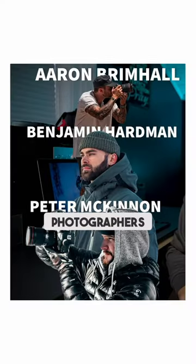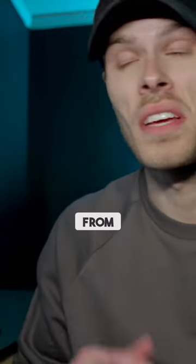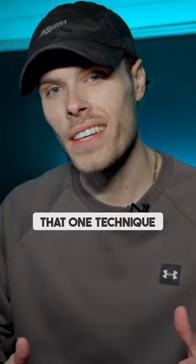There's one technique that all professional photographers use that helped me take my photos from meh to wow. That one technique is shaping lighting.